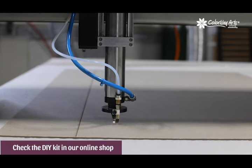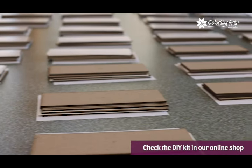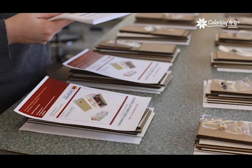At Colouray Arts we care about your time and your experience making your gifts, so our do-it-yourself kits are precisely cut to make these projects. You just need to have fun gluing and add your favorite fabrics. So how do you get started?